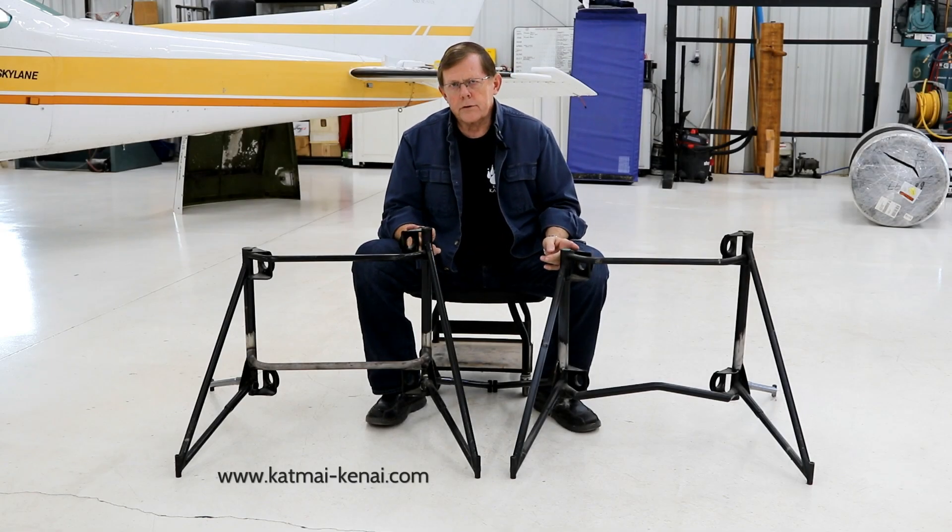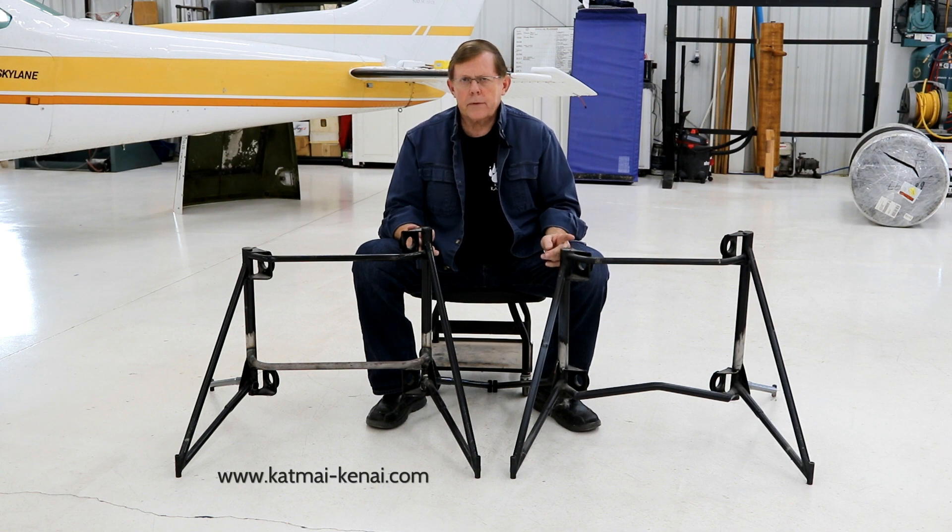We have two different engine mounts for our conversions. Both these mounts are interchangeable with the IO-470 and our IO-550, so it makes no difference which mount goes with which engine.